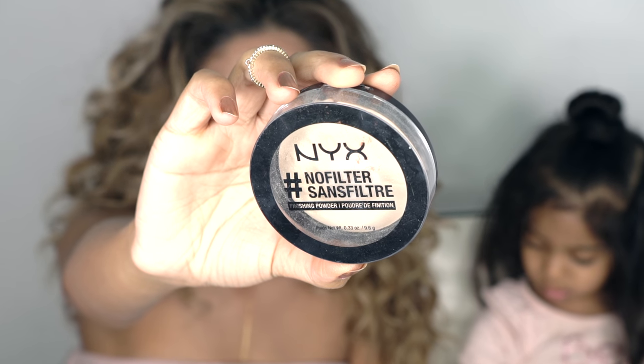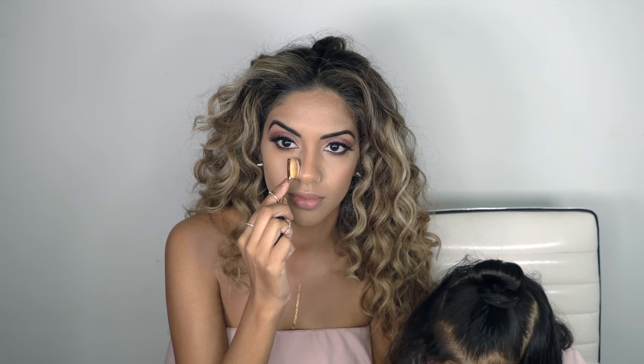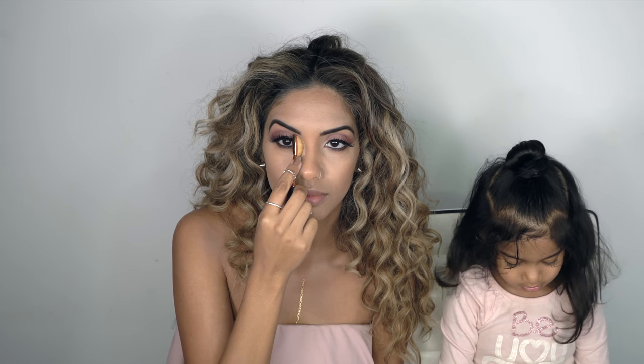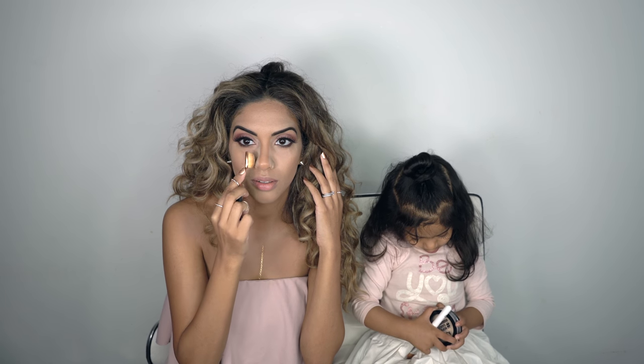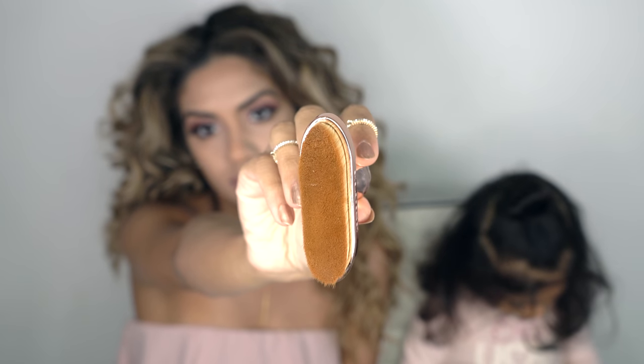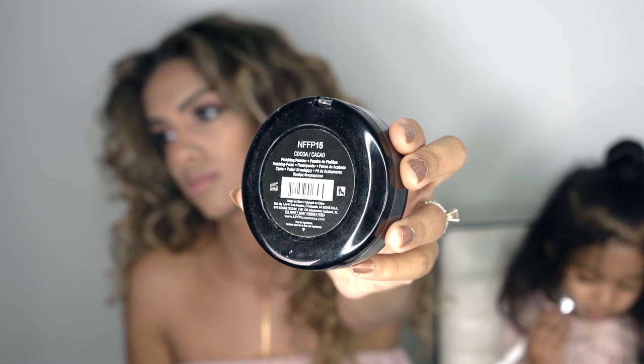To set the lighter areas I'm going to go in with NYX Cosmetics No Filter Finishing Powder in Porcelain. And I'm going to grab my Eloise Beauty Contouring Brush to set my contour into place with the shade Coco.